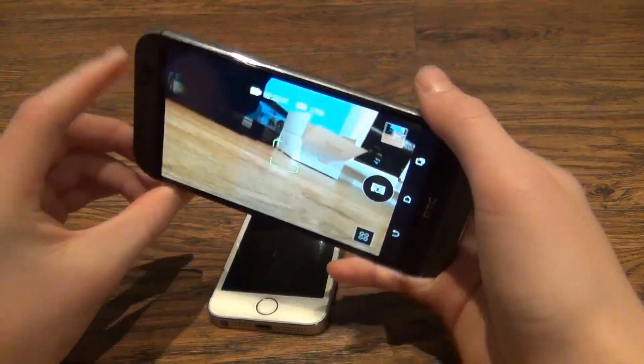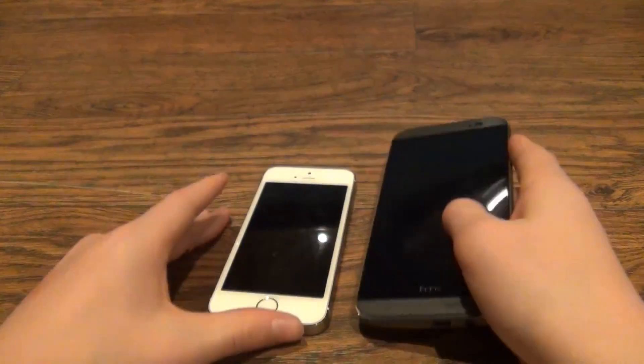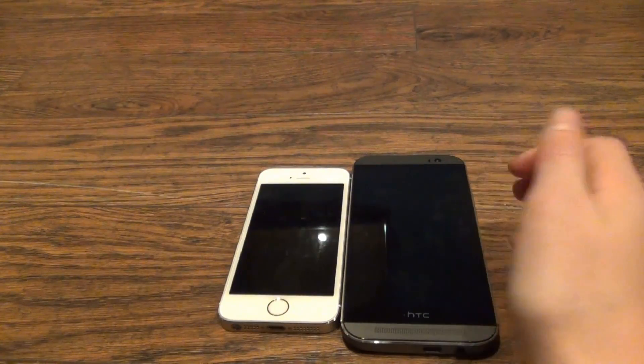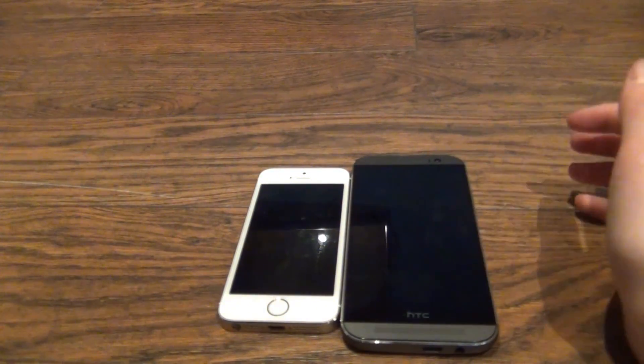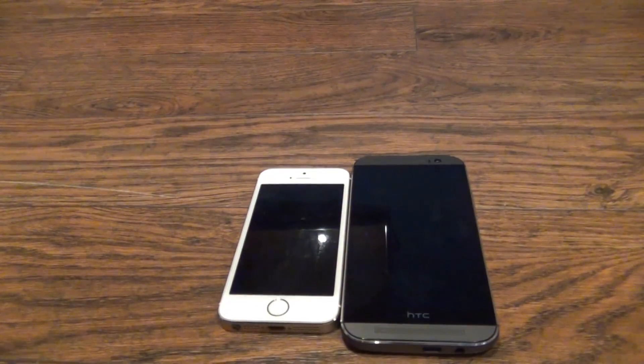Thanks for watching guys. If you liked the video, please like and subscribe for more content on the HTC One M8 and the full comparison between these two devices. Thanks for watching.